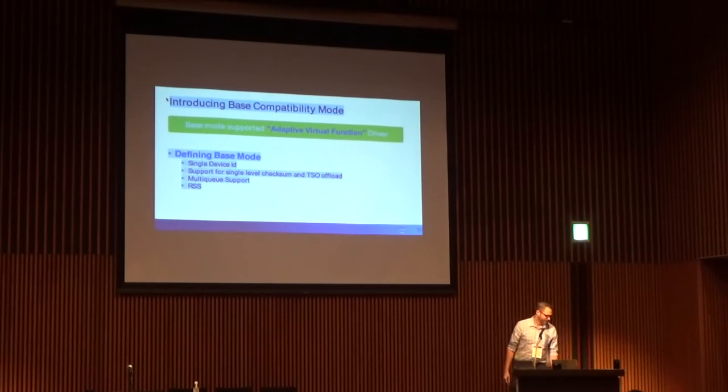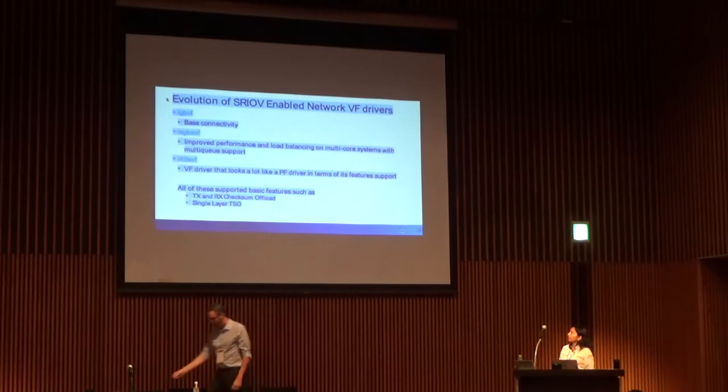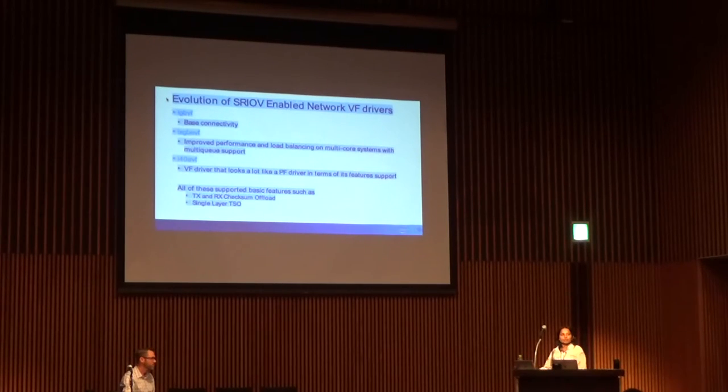My colleague Anjali will take over. So we already have in the kernel three different VF drivers for SRIOV devices over the last six years — we started in 2009, and by 2014 or 2015 we had three drivers. This is because we had three generations of SRIOV-supported NICs, and going by the trend, we will be producing a new VF driver every two years. That doesn't look good to our customers, and that's the problem we want to fix — having this all combined into a single VF driver.